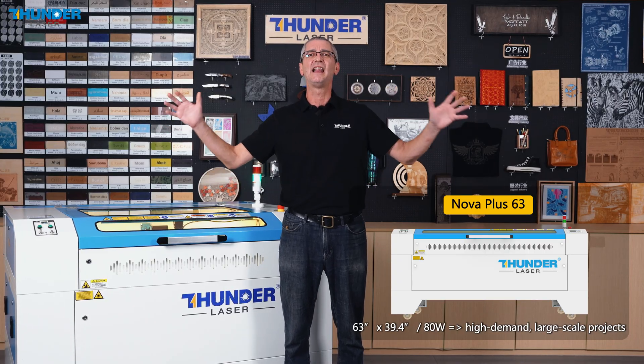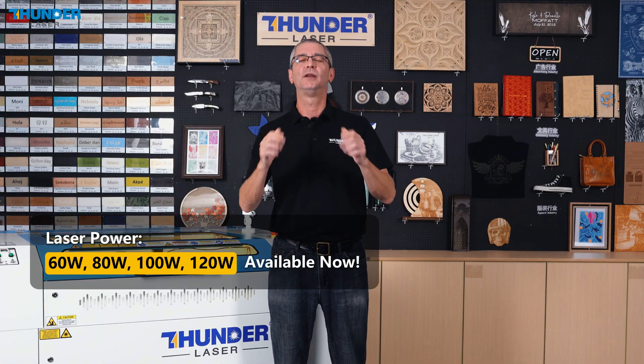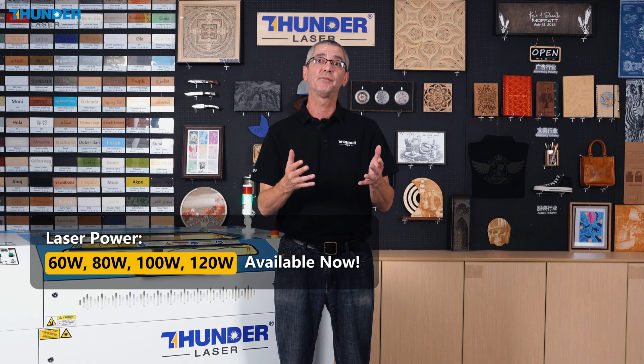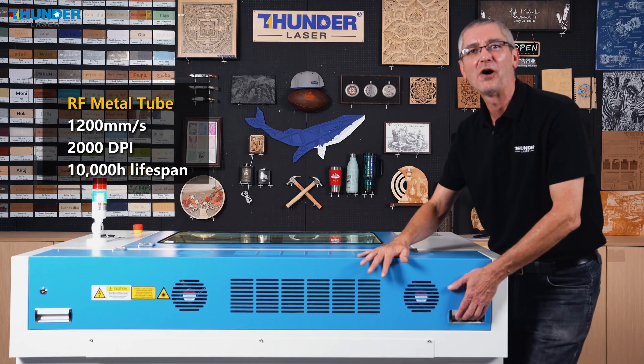All models come equipped with the latest 60W RF metal tube technology, except for the Nova Plus 63, which features an 80W RF tube for superior engraving power. With the option of 80W and soon 100W and 120W models, the Nova Plus series is built to scale as your business grows, offering maximum speed, precision, and versatility.